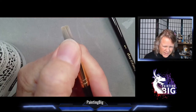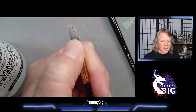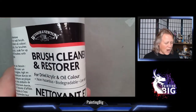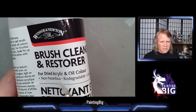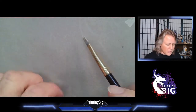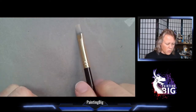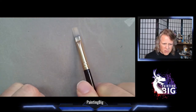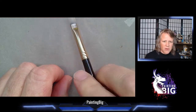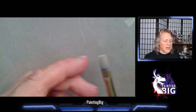If your brush is really compromised and you see a dark shadow near the metal ferrule, that's dried paint buildup that Master's won't touch. Use Winsor & Newton Brush Cleaner and Restorer — non-hazardous, biodegradable, and non-toxic. Put a few drops in a ceramic palette, press the brush down gently or roll a round brush through it. You'll see particulate matter come out; rub it off on a paper towel, reload, and repeat until the paper towel comes up clean.